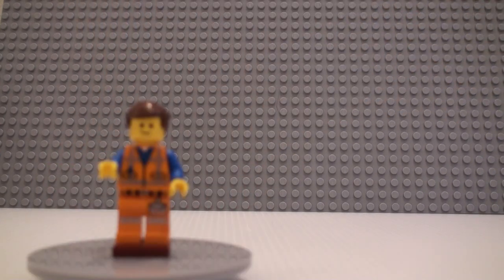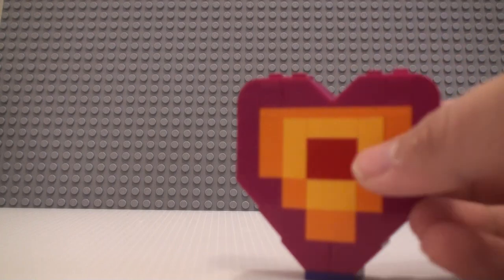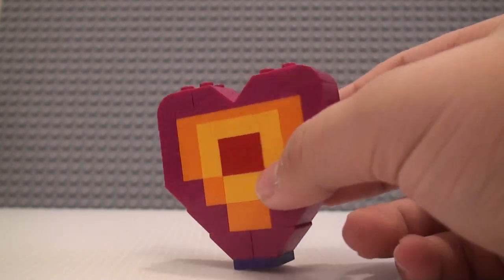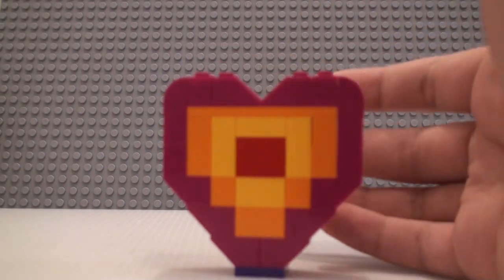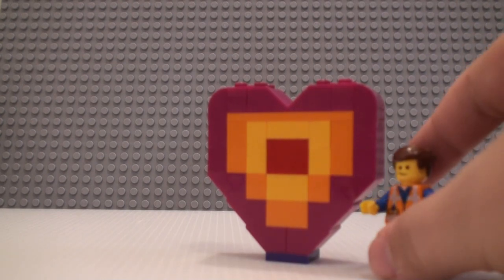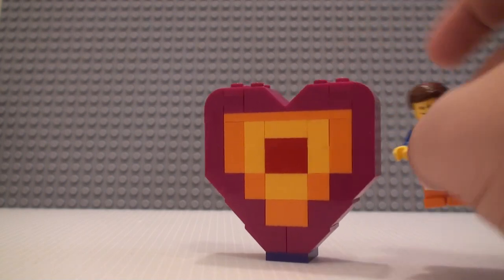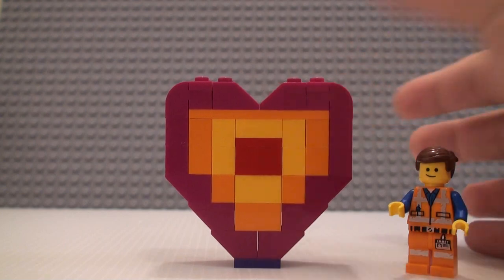We get two main things in here: we have Emmett and then the heart build. Since it's such a small build I'm actually going to go over the heart first. It's very simple — it just goes red, yellow, orange, and then pink and purple. This is the heart shown in the trailer, so not really a spoiler, but Emmett offers it to the Duplo aliens as a peace offering — that's the name of the set — and they just decide to eat it. That's what they decided to make a polybag of, so we have a nice little heart build here.